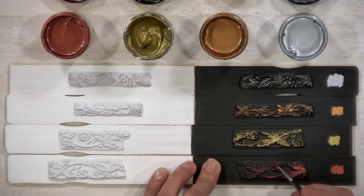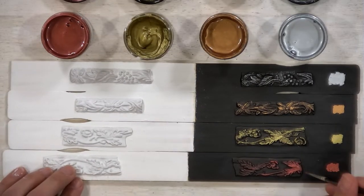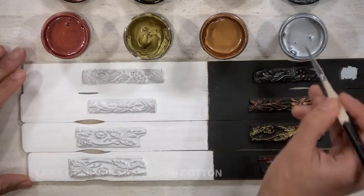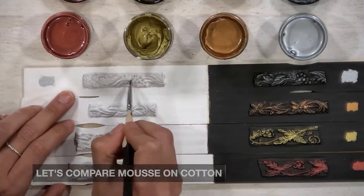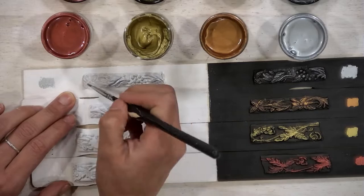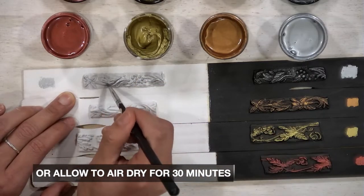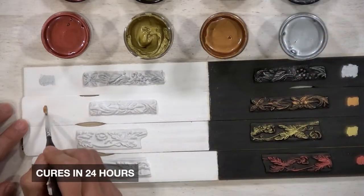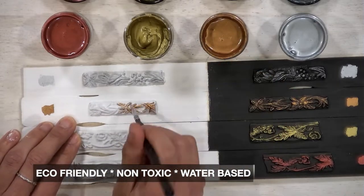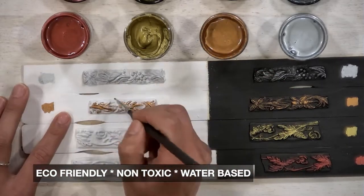I wanted to see what the difference was on Cotton. It looks great on the Caviar, but it wouldn't look the same on Cotton, so we're going to try all four colors. It dries pretty quickly — you can dry it with a hairdryer or allow it to air dry for 30 minutes; it cures in 24 hours. I really like this product because it's eco-friendly, non-toxic, and water-based.